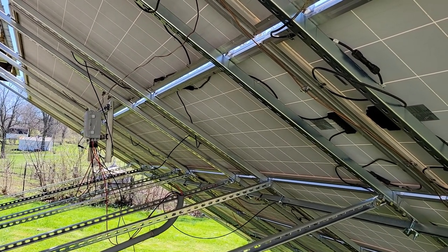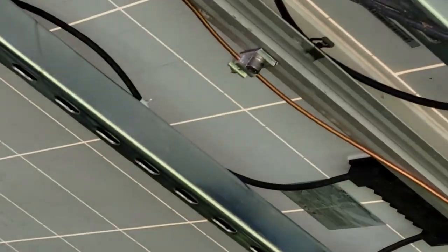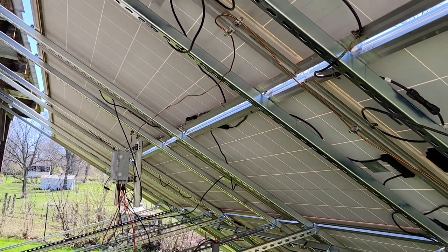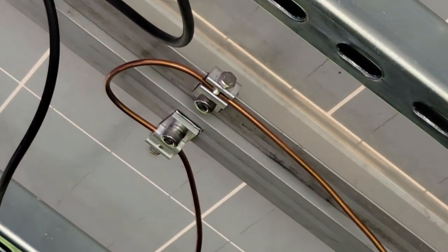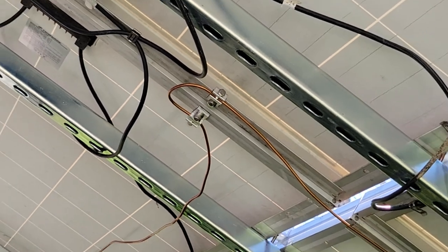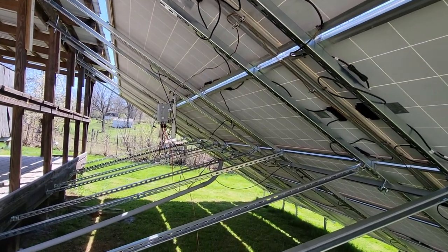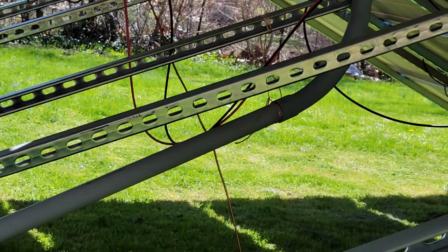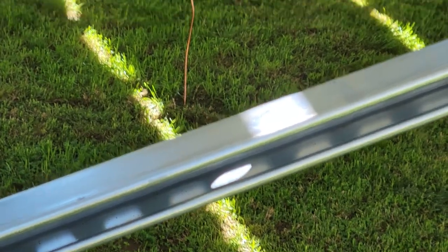I have every single panel grounded with number 6 wire, and I use these weeb connectors. They bite through and get past the anodized stuff to make a good connection. They all go down and get combined on the other side of the combiner box with a bus bar. They all come down, and then there's an 8-foot ground rod buried right there.